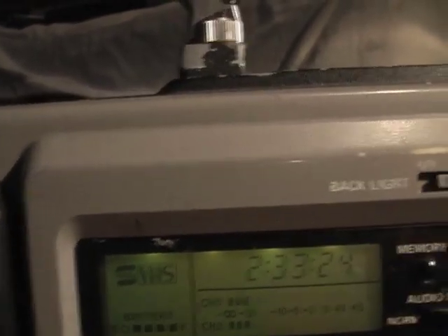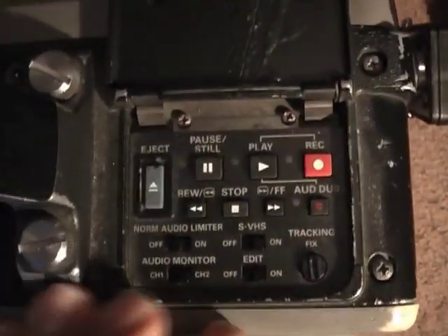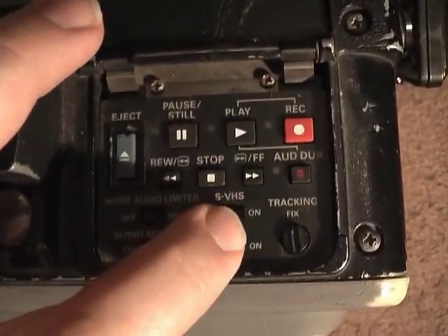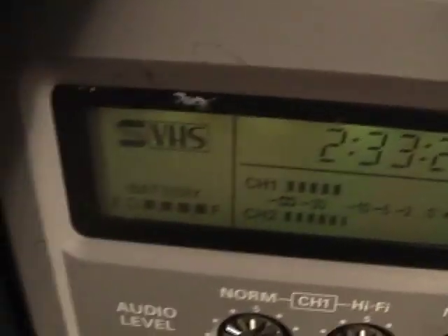There's a control panel above the VTR that has various VTR functions: play, stop, record, audio dub, tracking, and then there's this Super VHS switch. If I flip this switch to the off position, the Super VHS light will disappear. If I flip it back on, it'll come back on.